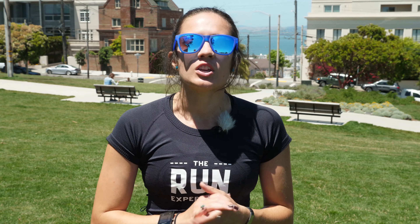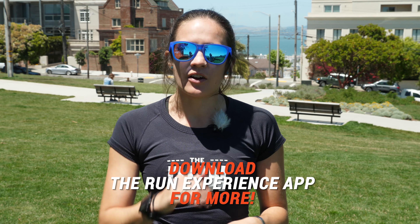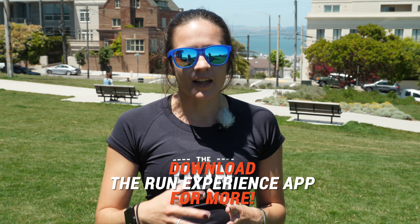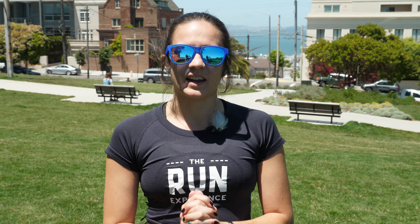Good luck, guys! Thanks for following along with me today for another Workout Wednesday. If you're looking for more interactive workouts on run strength, mobility — you name it — you should download our app; the link is down in the description below. If you liked this video, give it a big thumbs up and drop any comments below — I'd love to hear from you. And as always, subscribe to our channel so you get these to your inbox each and every week. I'll catch you guys in the next one.